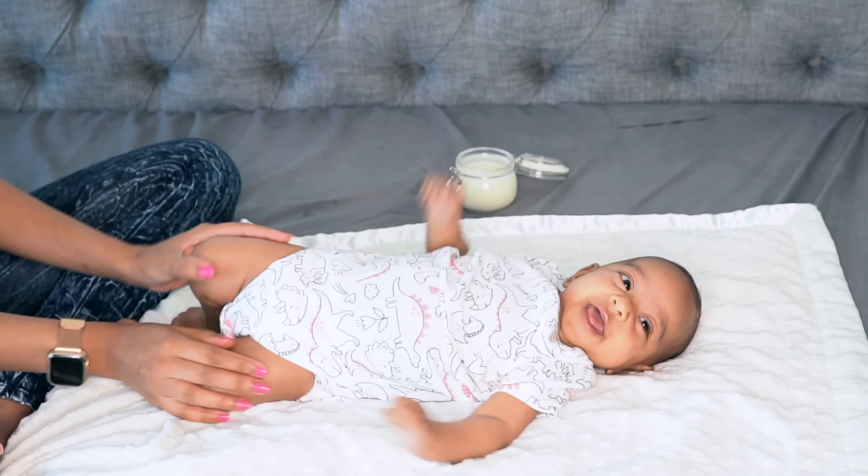This recipe will stay good for up to three months in your refrigerator. Don't worry about it being too cold when applying it on baby — I just take some in my hand, rub it to warm it up, then apply it. You don't need to take it out to reach room temperature first, but you do want to do a small patch test on yourself first, and then on baby, before rubbing this all over.